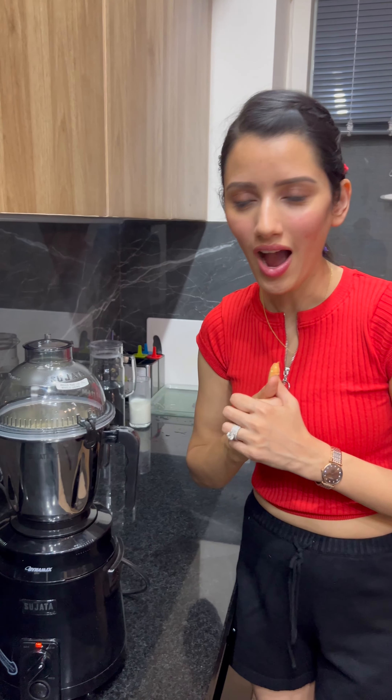This mixer is very handy. You will need to easily blend everything together.